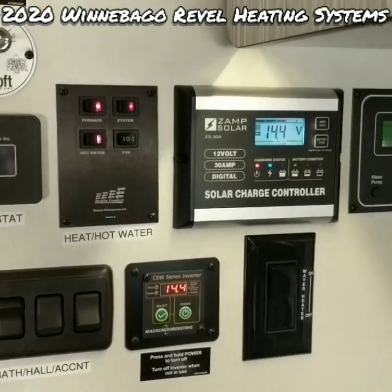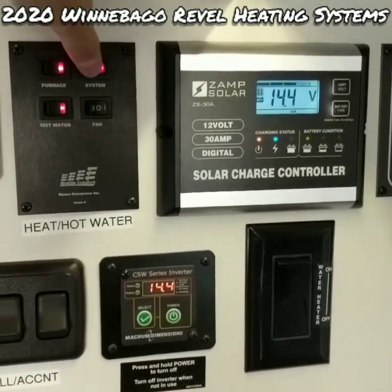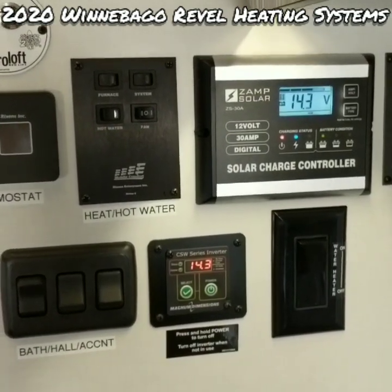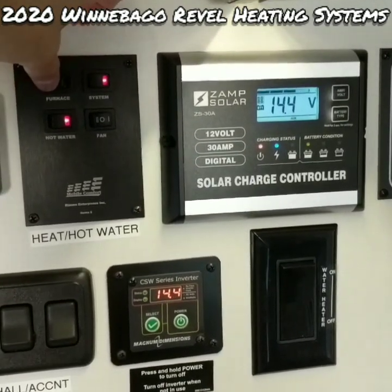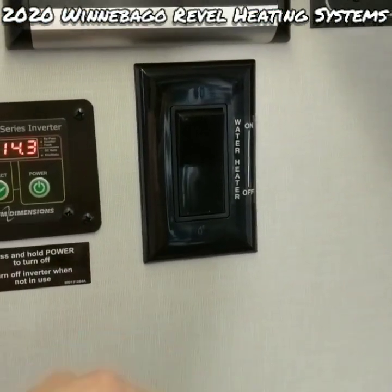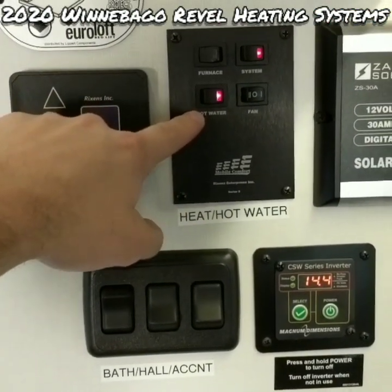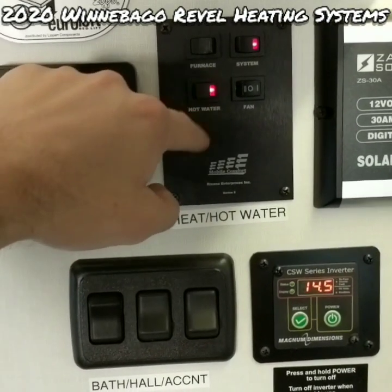Now we're going to shut down the diesel system and fire up the electric heating system. Back here: furnace off, system off — everything's shut down. To start the electric system, come back to the same board: system on, leave furnace off, fan speed still on low. Come over to this switch — it says 'water heater' but it is essentially the electric heating element. We're going to turn that on, and over here is the hot water switch.